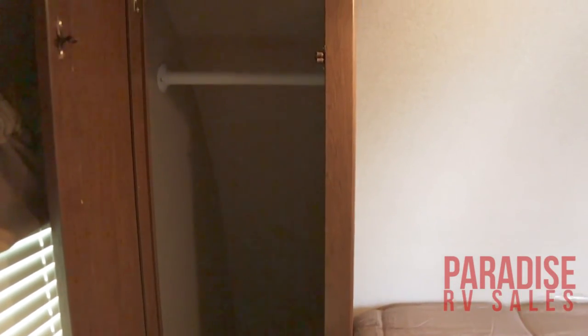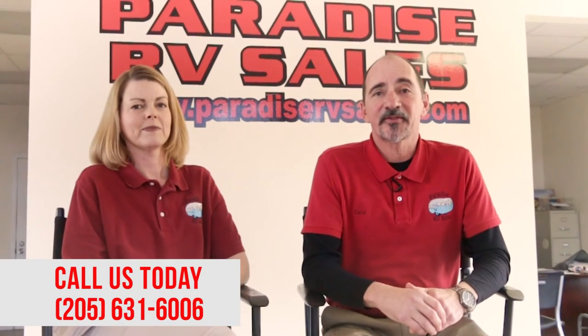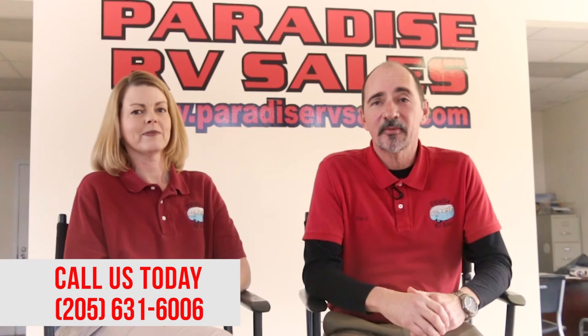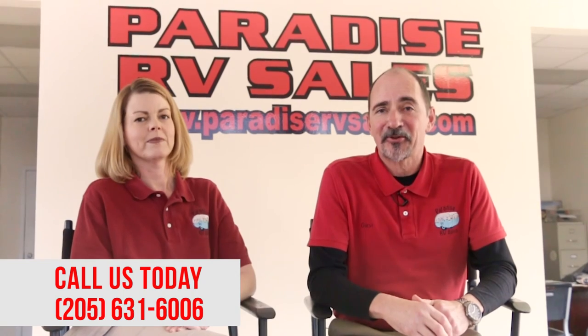This Oasis is a great little family camper — it's got tons of sleeping for you and your whole family, comes in at a very aggressive price point, and only weighs 4,600 pounds. Come check out this great floor plan today and hopefully we can send one home with you. I'm Darrell, this is my wife Janet, and we're the owners here at Paradise RV Sales. We will never charge you a dealer prep fee, a documentation fee, or a destination fee. It's just another day in Paradise, so come see us.